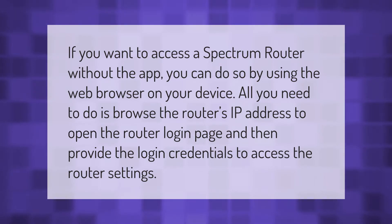If you want to access a Spectrum router without the app, you can do so by using the web browser on your device. All you need to do is browse the router's IP address to open the router login page, and then provide the login credentials to access the router settings.